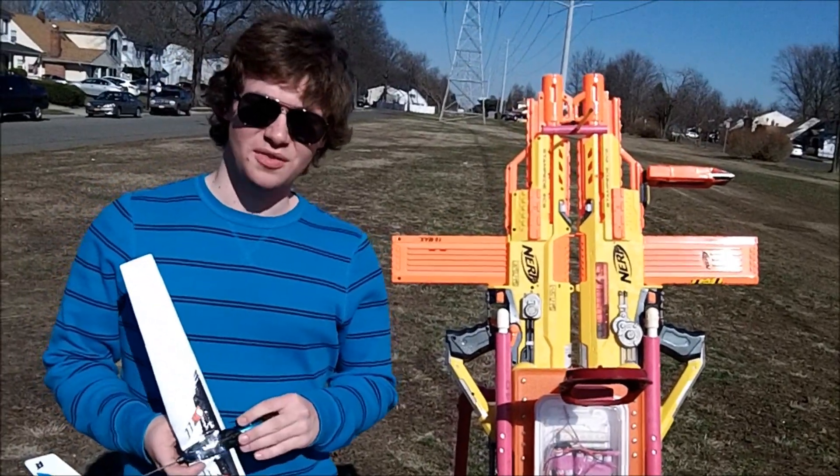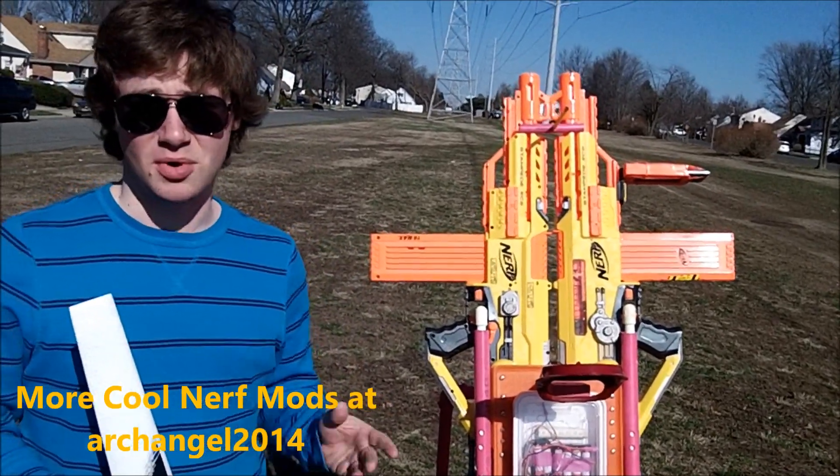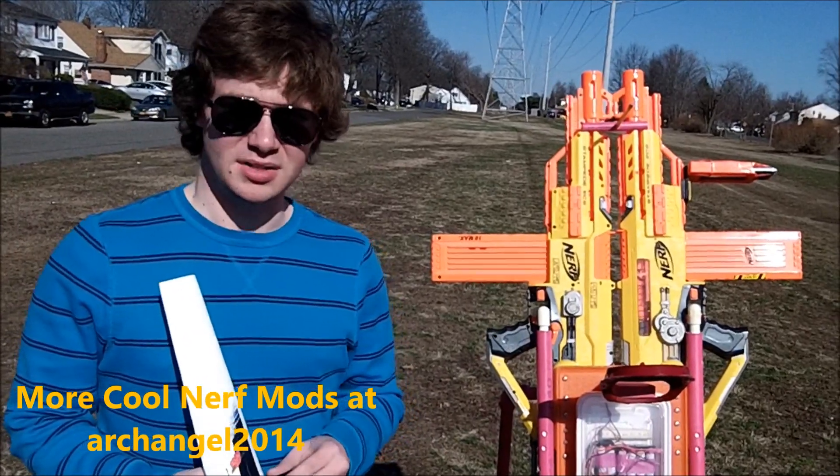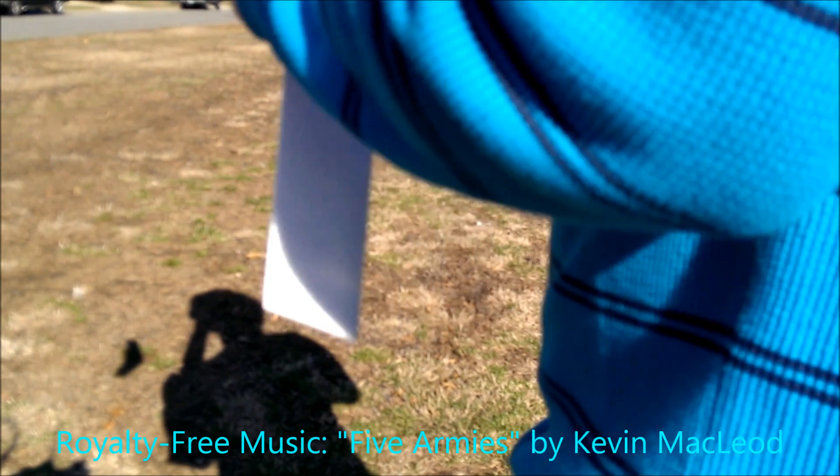So that was the Nerf anti-aircraft blaster. If you like what you see, please leave a like — it helps out a lot. Subscribe if you want to see more, and thanks for watching. Nerf on!